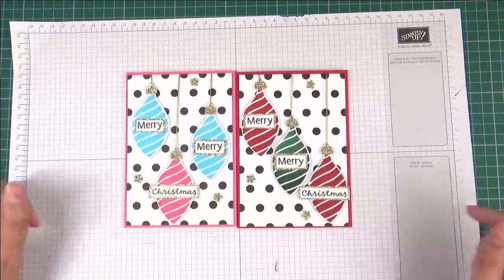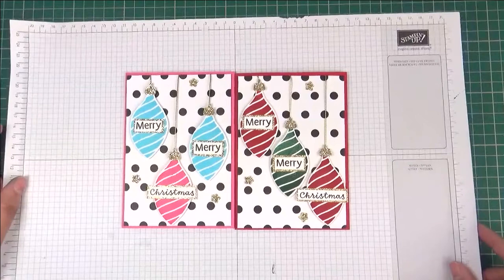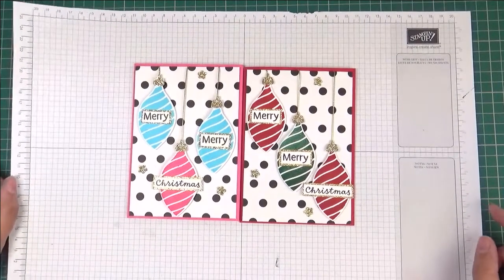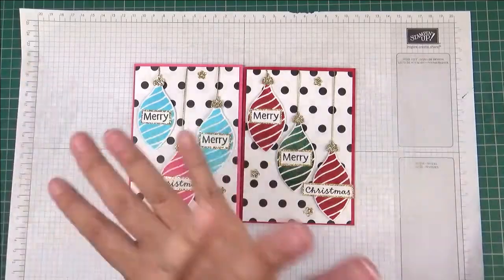There are the two cards — which do you prefer? Let me know in the comments below whether you like the more baubled one or the more traditional one. If you do like this video I'd be grateful if you could give it a thumbs up so YouTube knows, and please don't forget to subscribe for future videos. You'll find all the links below including my blog post with all the measurements, so do check it all out. Thank you again, and until next time, enjoy being creative — bye bye!